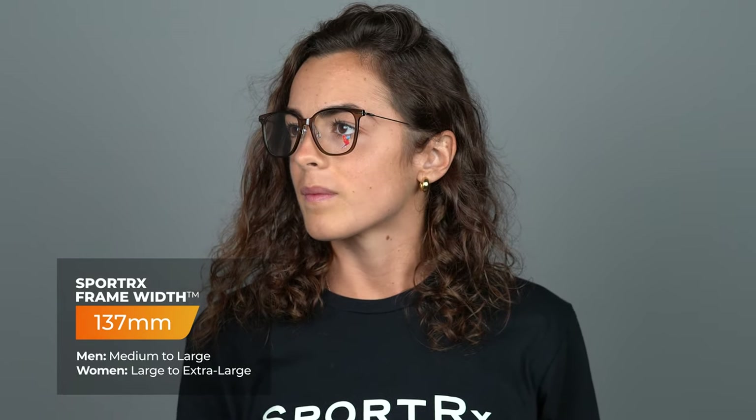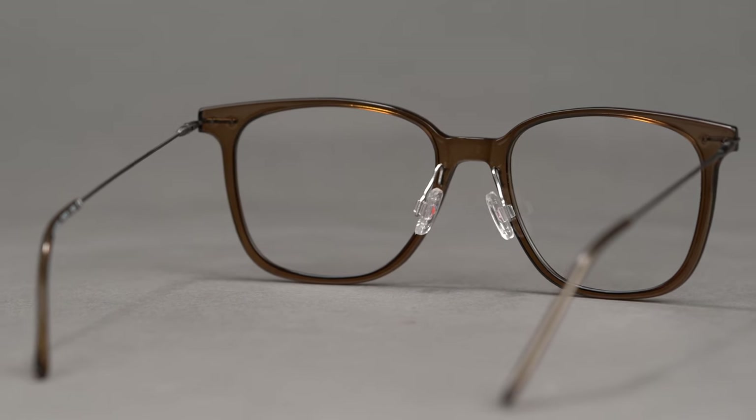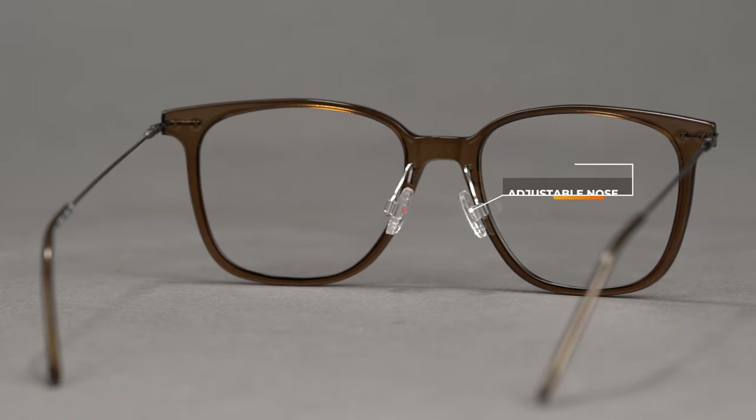I'll go ahead and put this on for you so you can see what it looks like. The SFW measurement — the SportRx frame width — is a 137 on this frame, so that translates to a large to extra large women's fit, which is right in my wheelhouse of sizing, so this actually fits me perfectly. It also has an adjustable nose pad, so you have some more flexibility in the sizing. The nice thing about these nose pads is it just keeps the frame sitting comfortably off of my face, so I'm not interfering with my cheekbones.